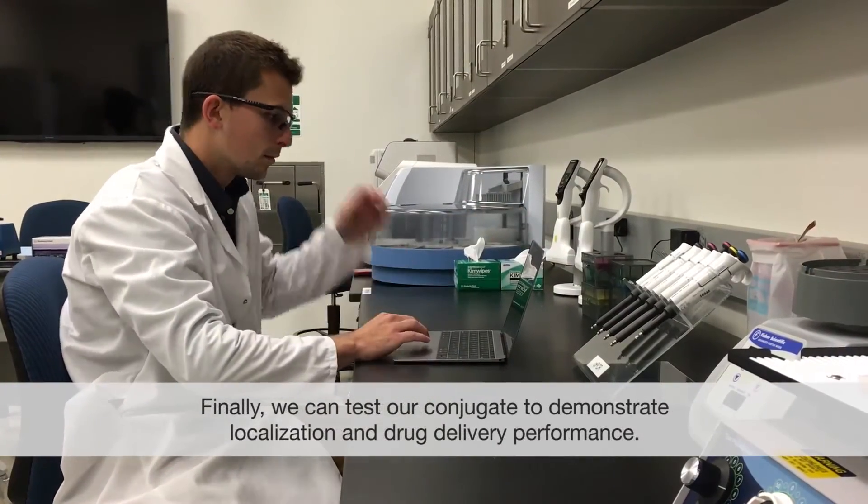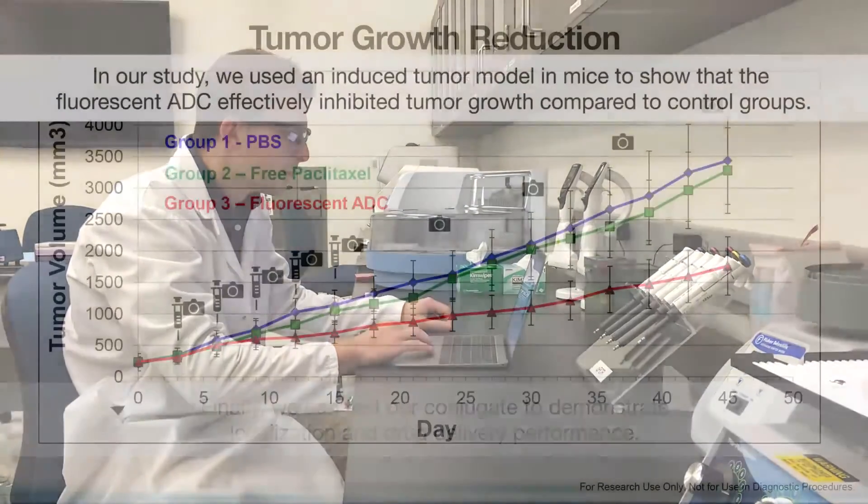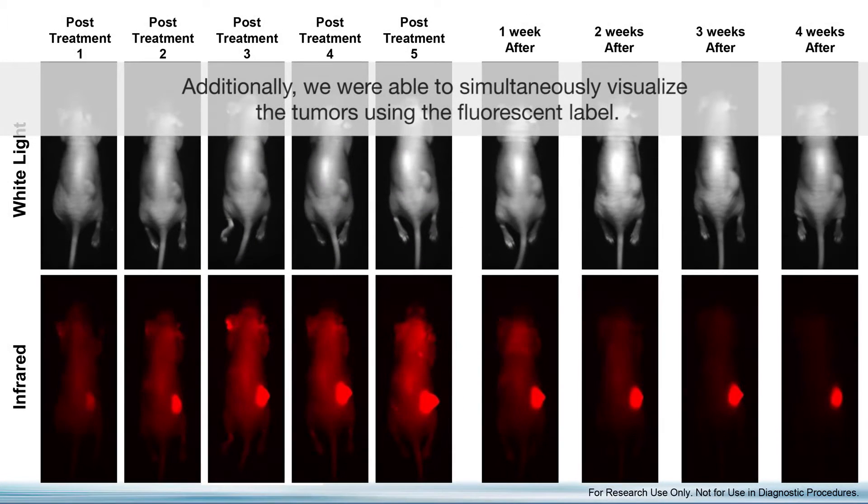Finally we can test our conjugate to demonstrate localization and drug delivery performance. In our study we used an induced tumor model in mice to show that the fluorescent ADC effectively inhibited tumor growth compared to control groups. Additionally, we were able to simultaneously visualize the tumors using the fluorescent label.